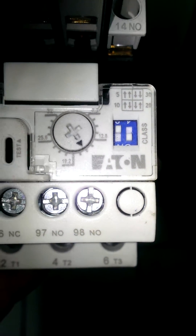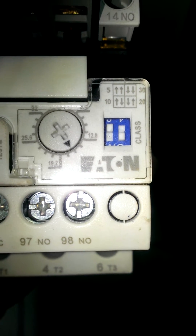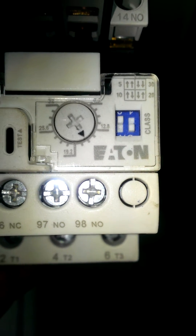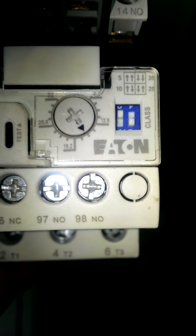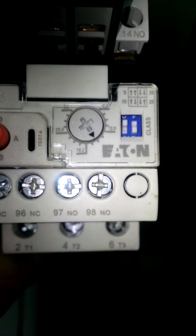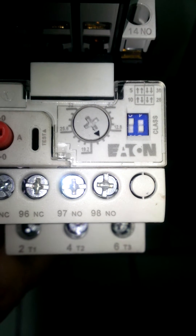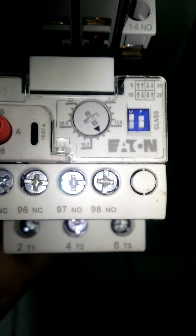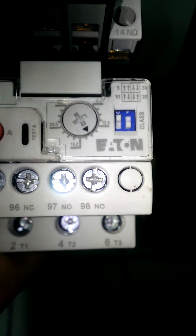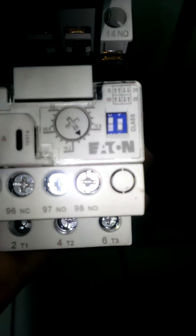Just to give you a little information on this overload: if you look to your right, you'll see it says 'Class.' Those two little switches are used to set the trip class. If you set the trip class to 5, the device will open quickly. If you set it at 10, for example, for artificial cooling like a submersible pump, you normally set it at 10. Class 20 is usually for general purpose applications, and Class 30 is usually required for high inertia loads to help prevent nuisance tripping.